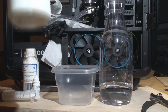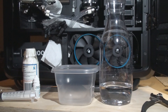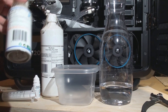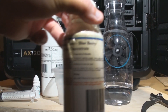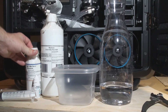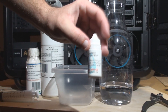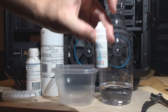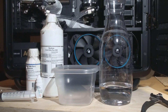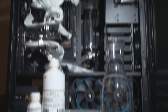We'll start by looking at what coolant we're going to be using. We're going to use Mayhem's Ultra Pure Water and we'll need to pre-mix it because we're using the Mayhem's Pastel Blueberry. I do have some deep blue dye as well and that's optional — if I like the color straight out of the bottle, I'll just use that.